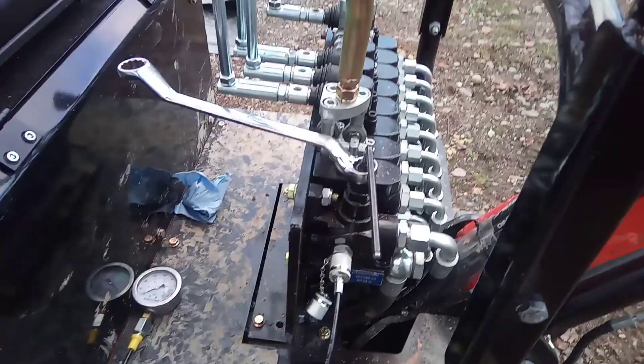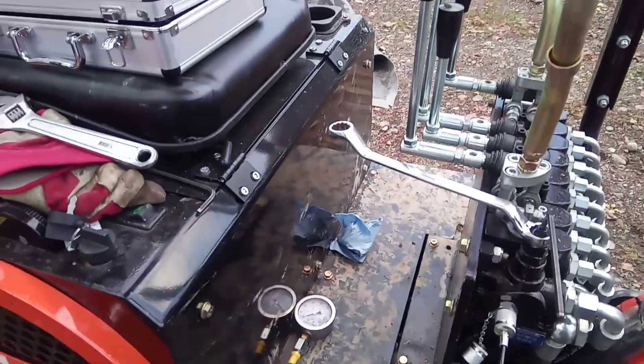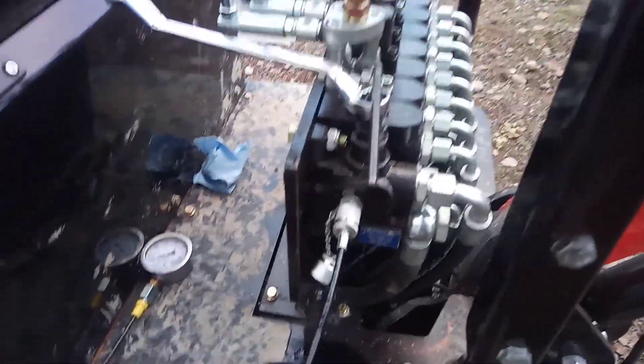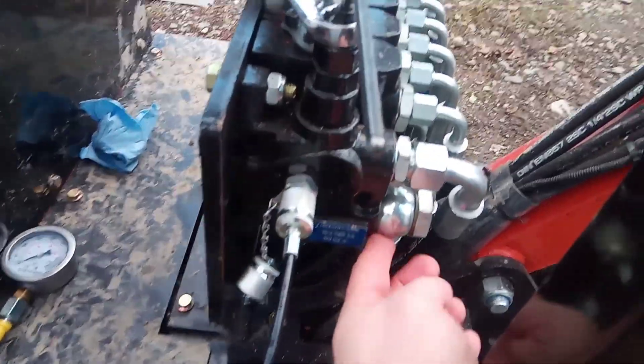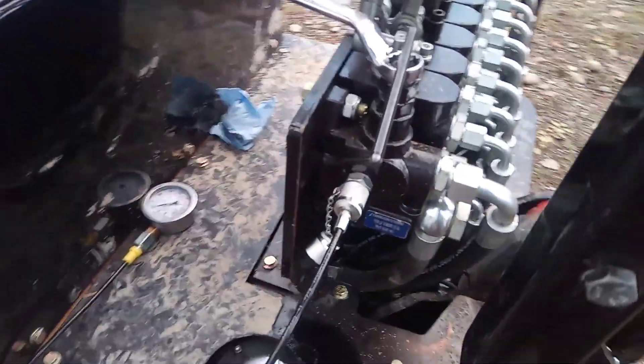In general you're gonna find a hydraulic test port somewhere in the system. With little pumps like these you're not going to find it on the pump, but you will likely find it in the valve bank — and that's where mine is, right here. This is right by the inlet and outlet side. It'll be fairly obvious.